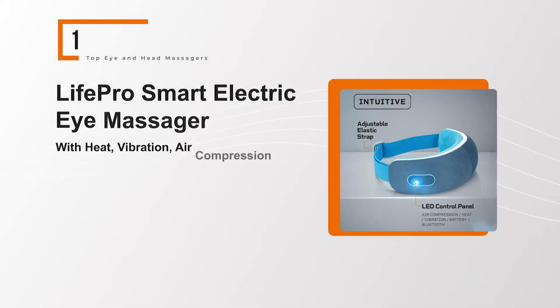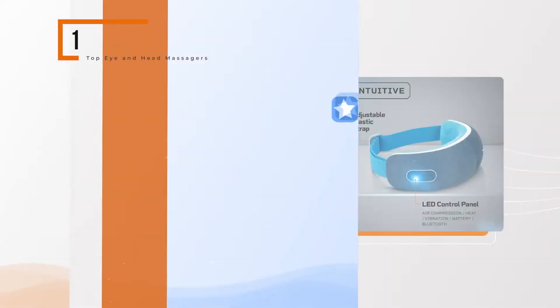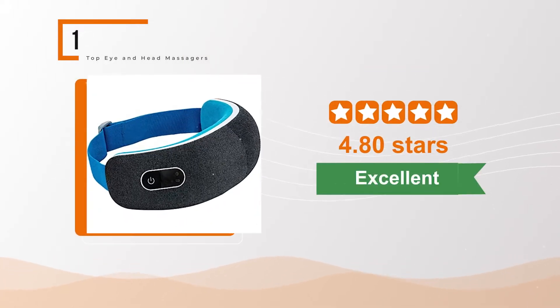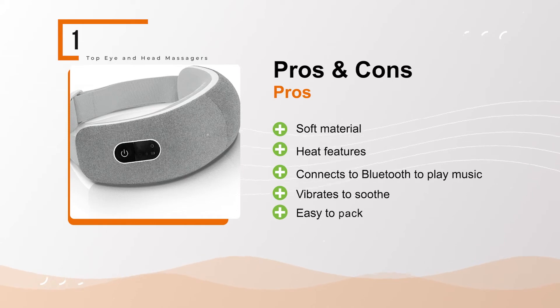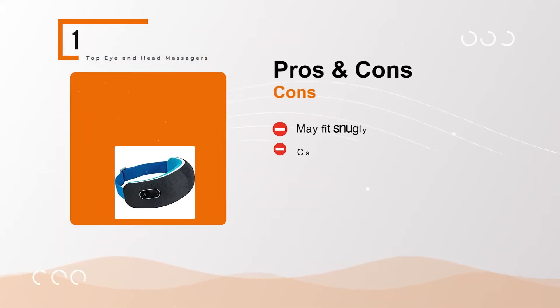Life Pro Smart Electric Eye Massager with heat, vibration, air compression, and Bluetooth music. The BullPool rating for this product is excellent with 4.80 stars, and the price range is $64 to $79. Pros: soft material, heat features, connects to Bluetooth to play music, vibrates to soothe, easy to pack.